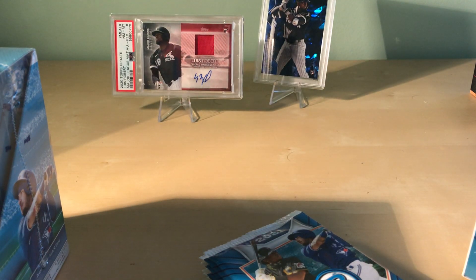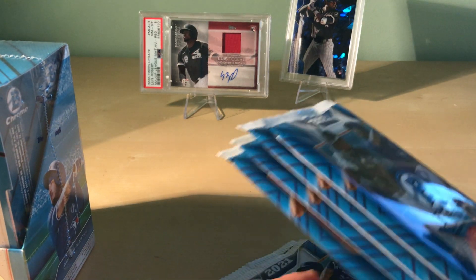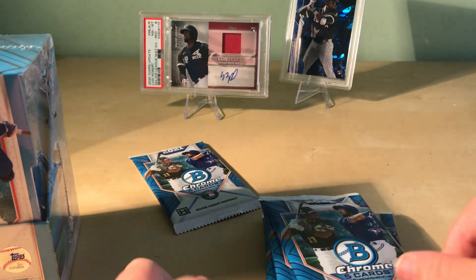We've got six packs per hobby box and five cards per pack. The autograph should be in the fourth pack — fourth or fifth pack, I'm guessing.